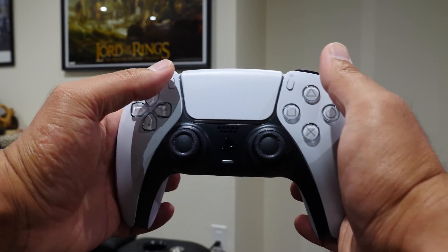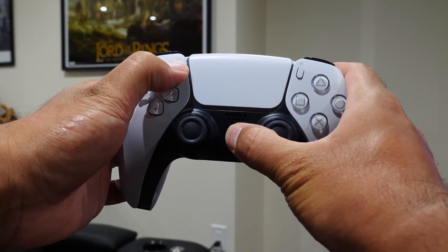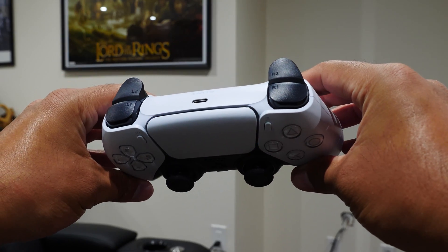So what we want to do is, while the controller is off, press and hold the PlayStation button and share button together for about three seconds. After that point, the lights on the controller start flashing, which tells you that the controller is now in pairing mode.